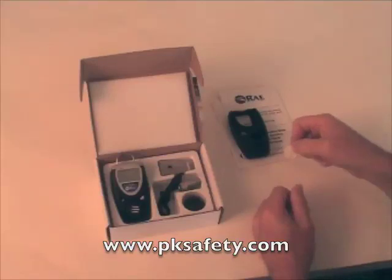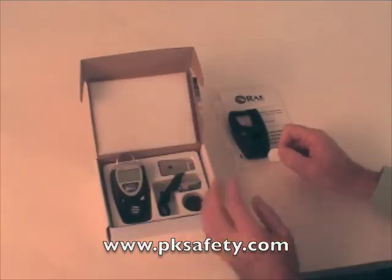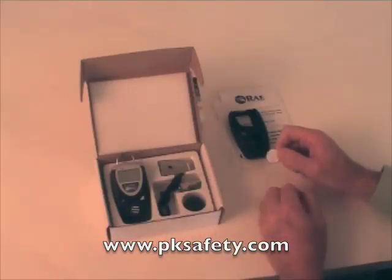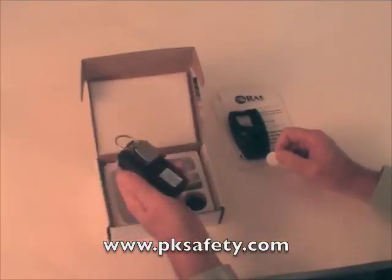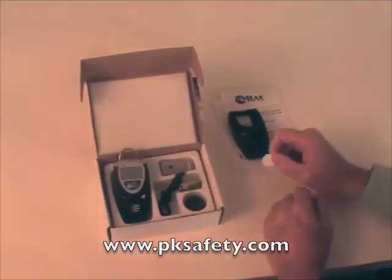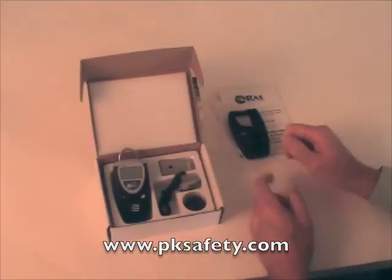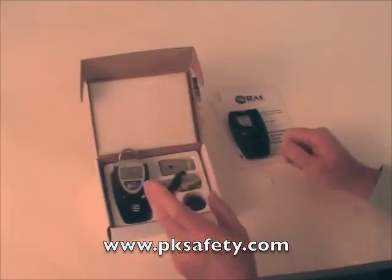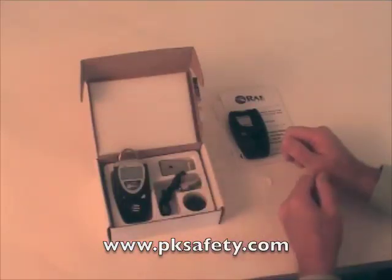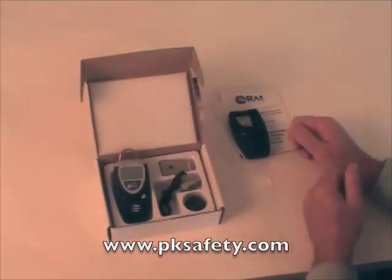The other accessory is a dust filter, which goes over the sensor. If you're using this in a really dirty environment, sensors can get caked up with stuff. You can replace it very easily — there are four screws in the back. Undo those screws, open the unit up, put the new filter over the top, and you're good to go. Additional batteries are also available if needed. The two lithium-ion batteries — the one in the unit and the spare — should last the two years that this sensor is intended to last, though sometimes sensors go longer than that.